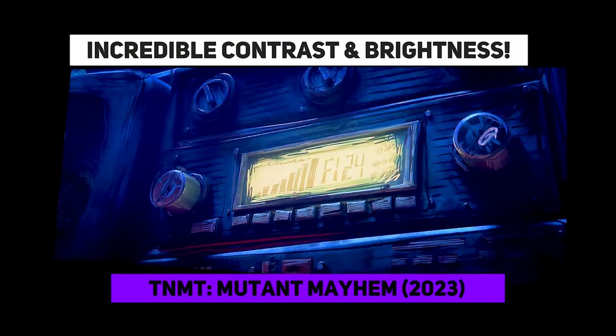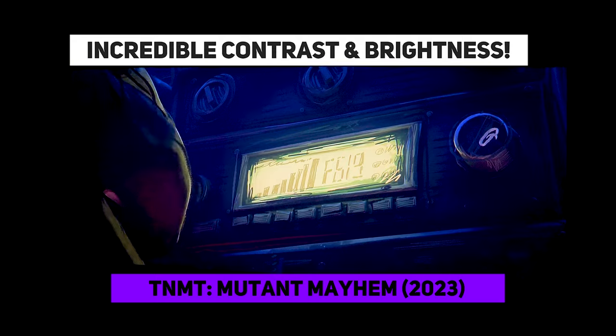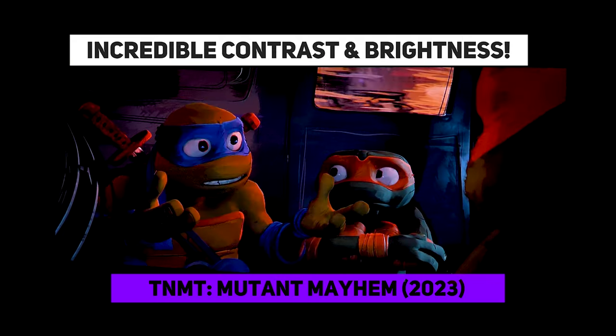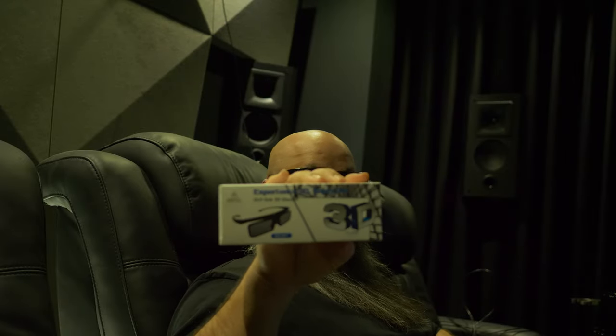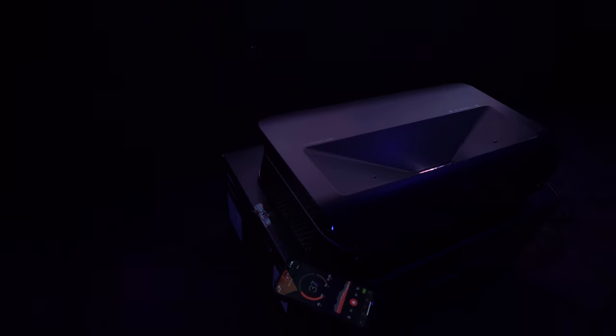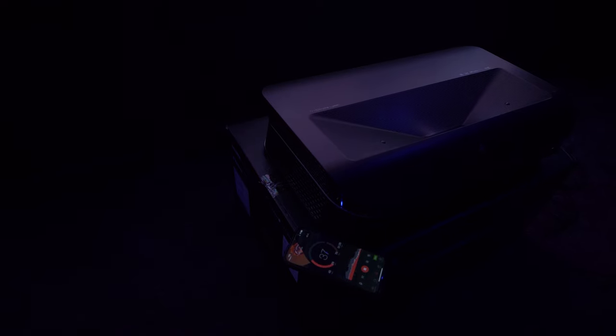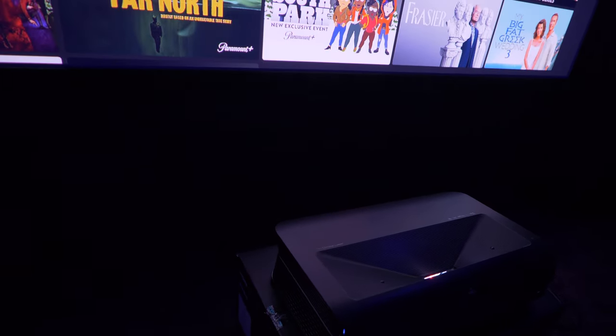A new firmware update for the LTV 3000 Pro increases the contrast ratio for a 2.5x improvement, which helps reduce the usual compromise between image sharpness and contrast. There is also 3D support, which I'll discuss a little later. I measured the noise floor while in full power mode and it was surprisingly quiet at between 37 to 38 dB right next to the projector, which from the seated position was barely audible around 25 dB. My experience is that most triple lasers are quite noisy, so this was certainly a surprise.